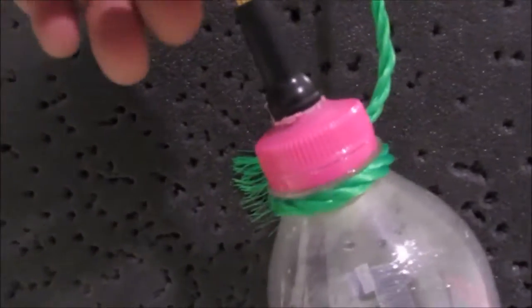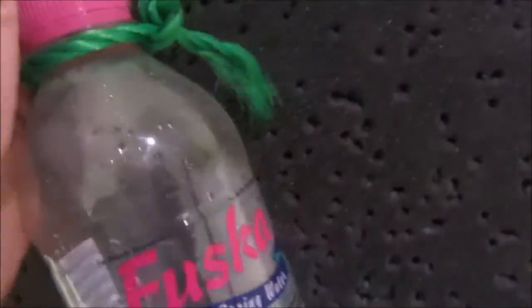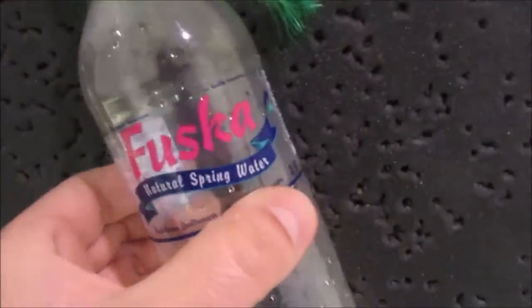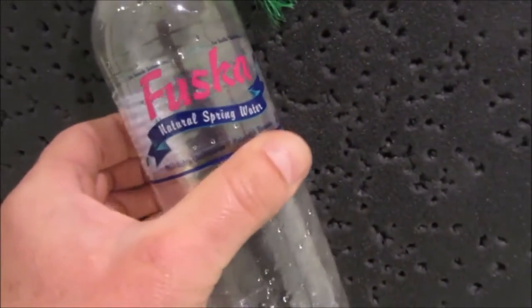I put a valve of a car tire in the lid, as you see. And then I put a bit of air in this bottle — not too much. It's maybe 30-40 PSI.